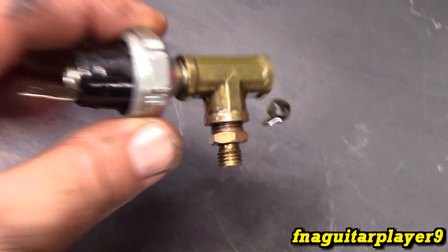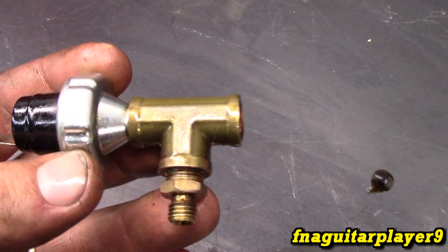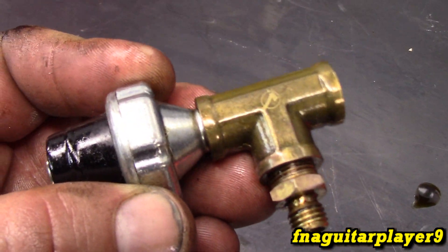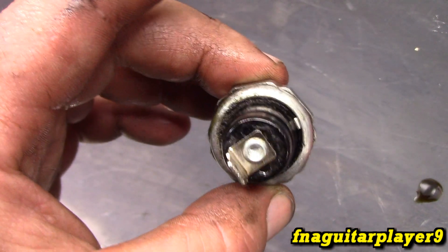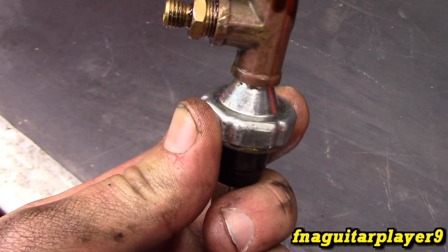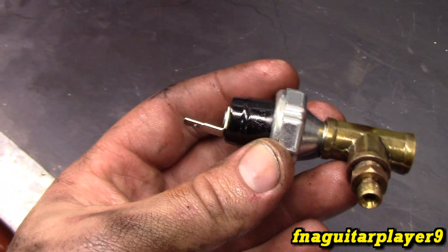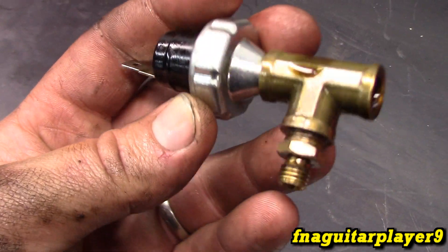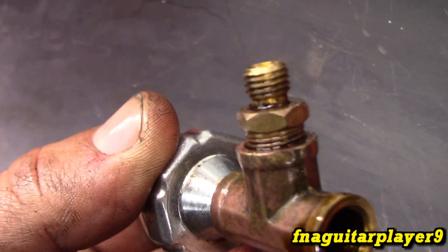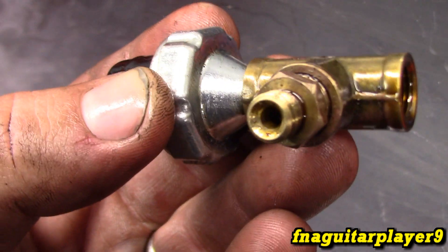So I'm going to take the sensor off — the whole T-fitting wanted to come off too. This is what the sensor looks like. Ordinarily it would screw directly into your block, and you can get a socket on this if you've got the right size, or just a crescent wrench — it'll get a hold of it. And that's the adapter going to the aftermarket oil pressure gauge where the hose connects to it.